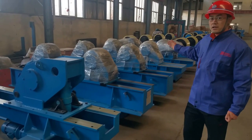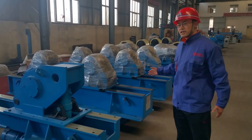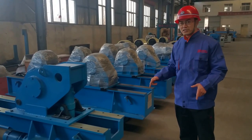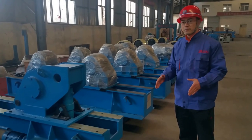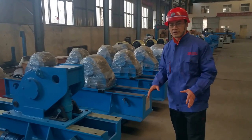We can produce any model to any special requirement, so just give me a call. Look below for my contact information, and if you want to see more videos, check our URL at the bottom. Thank you.